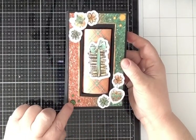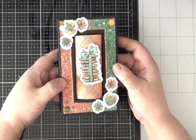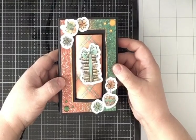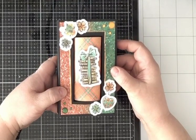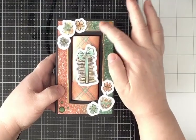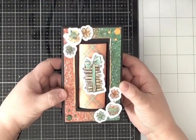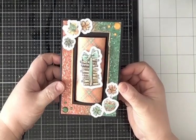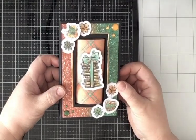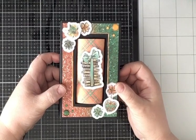Then I added some enamel dots. I'm a little sad because I don't have many of them left. But I think it's a fun little piece and it looks beautiful in my living room because I have orange and green colors there.